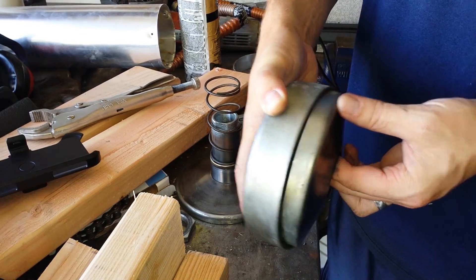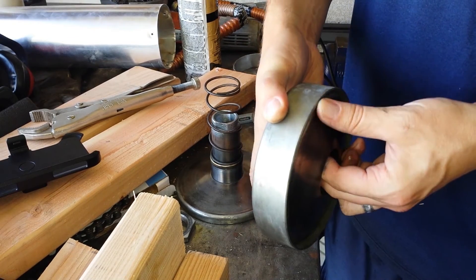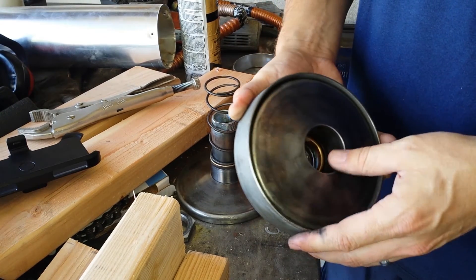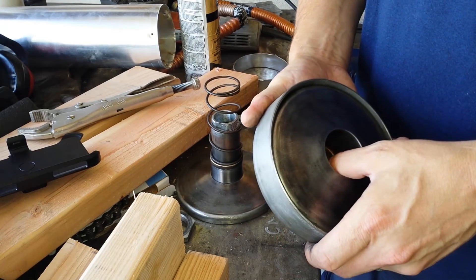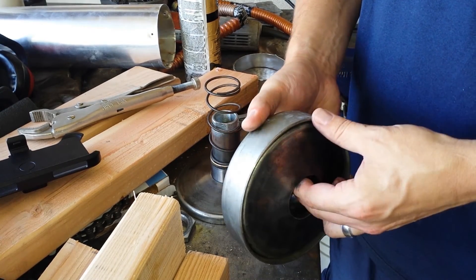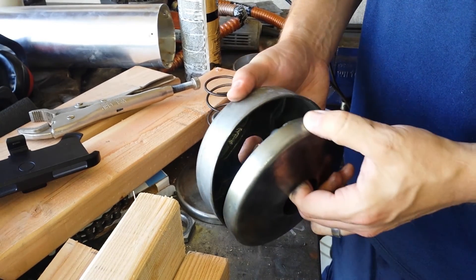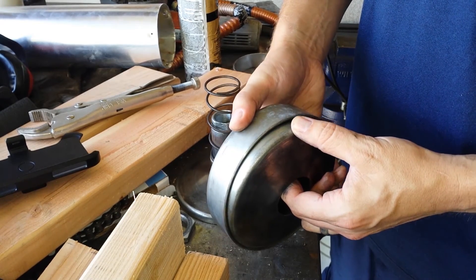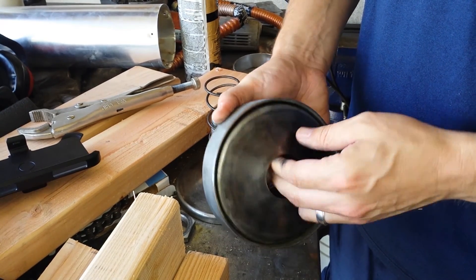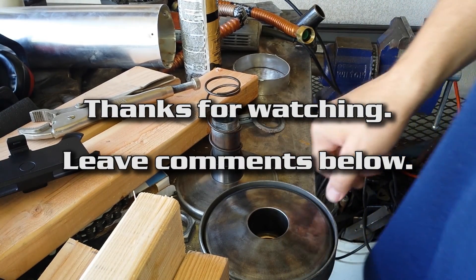I just want to get rid of that sticking but I can't figure out where it's at. If any of you have had experience with these and have any ideas — other than replacing springs, cleaning, and dry lubing — I'm open for suggestions because it's annoying. I don't know if that's just the nature of these torque converters, but to me it just doesn't seem right. It shouldn't be operating that way. Please let me know your thoughts.